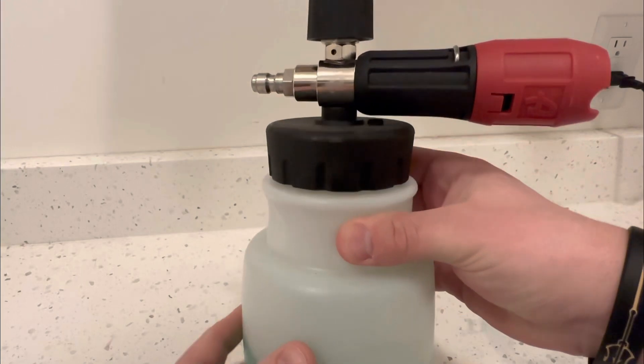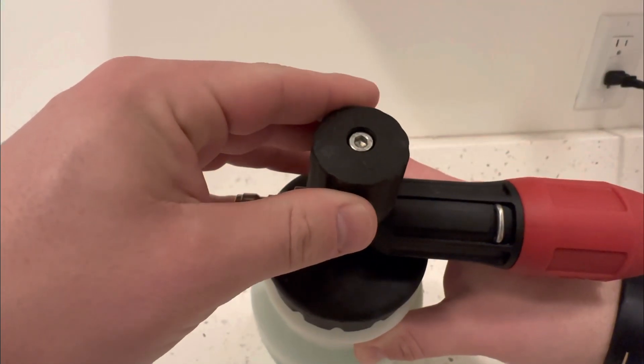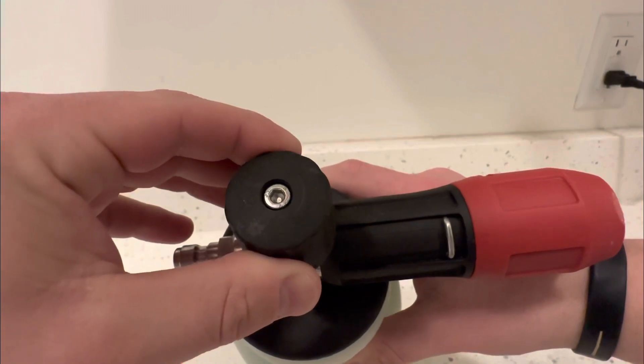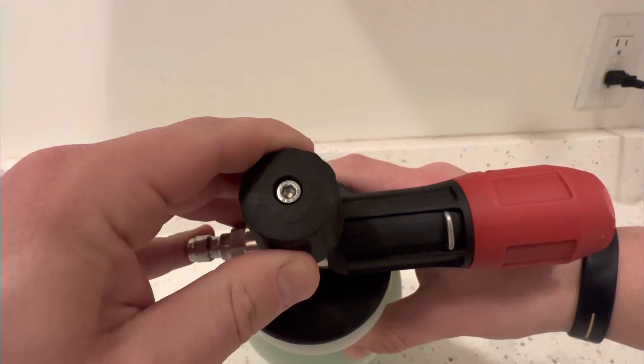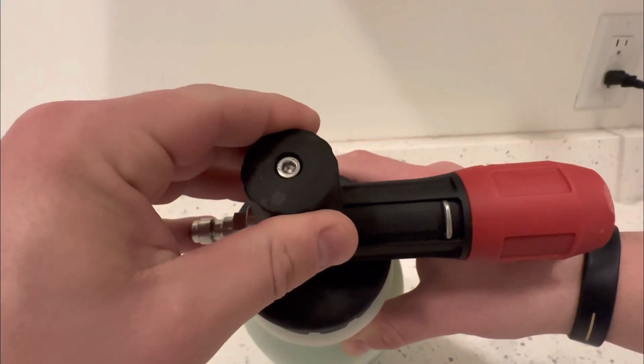There are a couple things here you'll want to know. The top here you can adjust the level of foam, so you can make it a little bit thicker or a little bit thinner with more water, just by adjusting this top nozzle here.